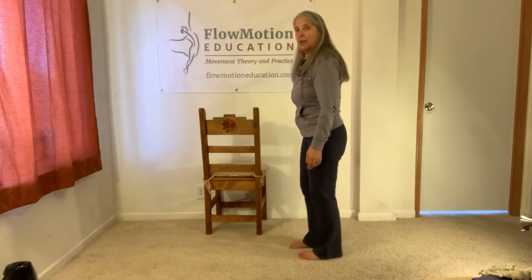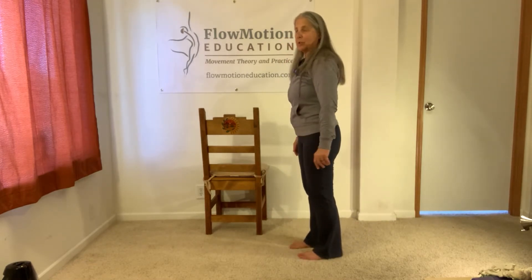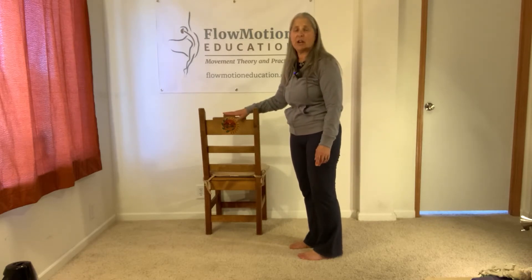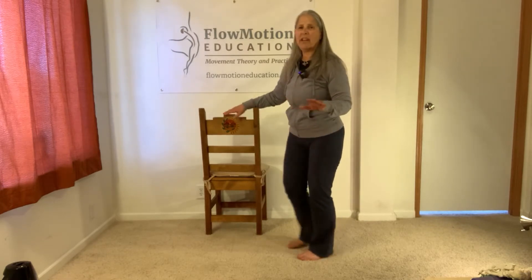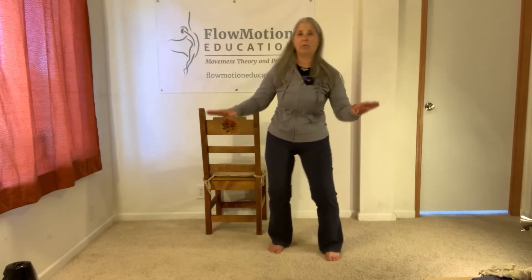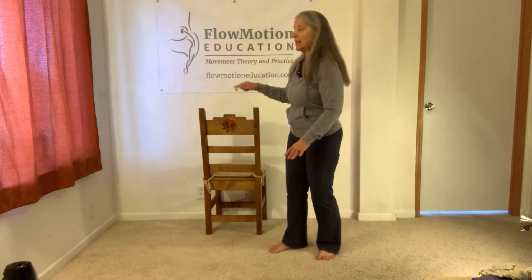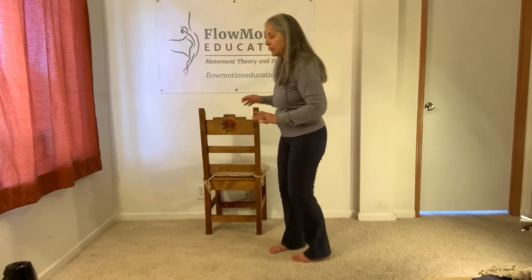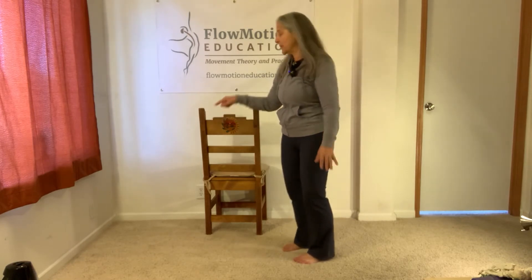First of all, we have to get you into the right starting position. I do recommend having a chair next to you. If any of my exercises start to get really balance-y, I'd like you to have a chair and you get a one-finger touch on the back of the chair, not a white knuckle grip. So have it available, you don't have to use it, but if you start going 'whoa,' put a finger on the back of the chair.